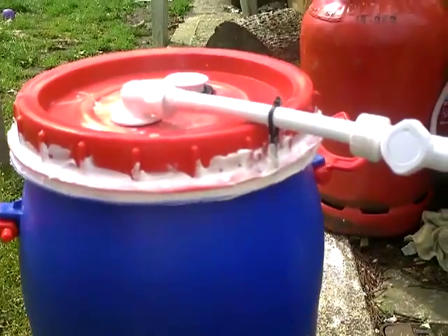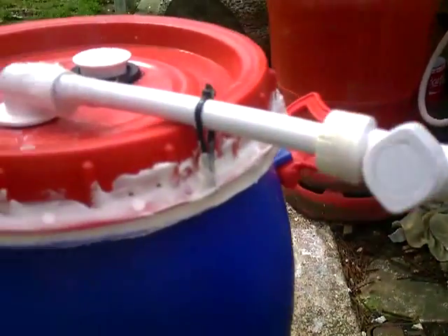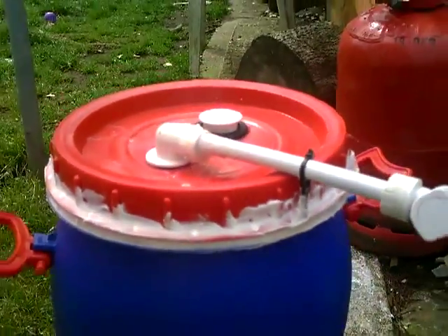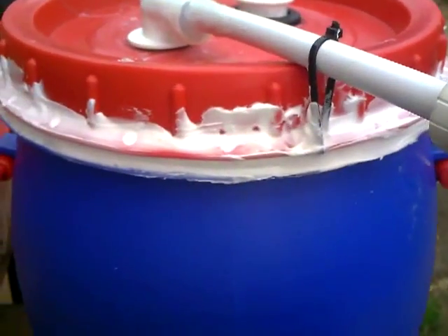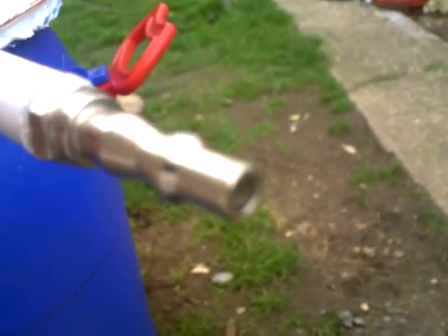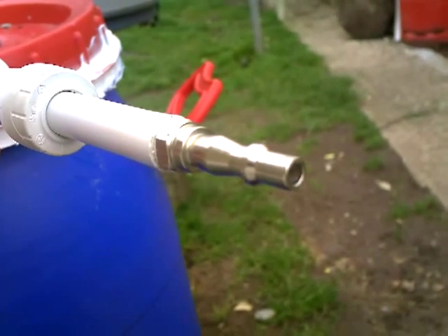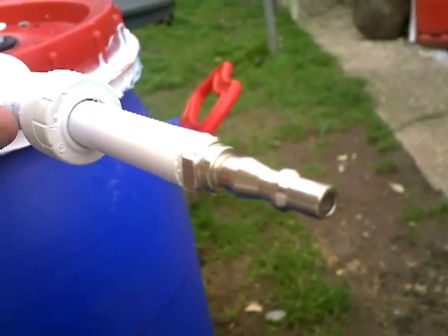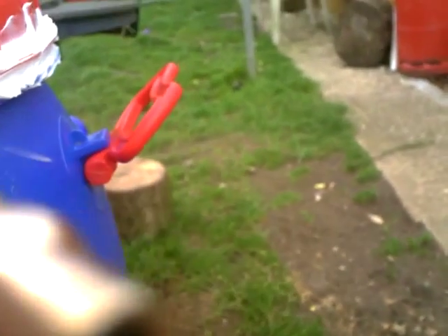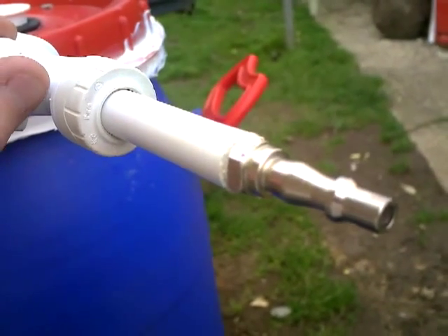That's pretty much sealed up now, all around the edges with silicone sealant. I've checked for gaps — there are no gaps in there. I'll let it cure for a day or two, then start loading it up with rubbish. I've just let it cure for an hour now — it's going pretty hard but needs a lot longer. I blew some air into it and turned the valve off to check for airtightness. Turning the valve on, you can hear the air coming out — so that's pretty airtight now.